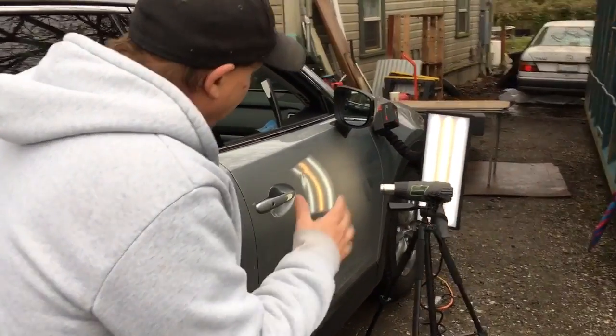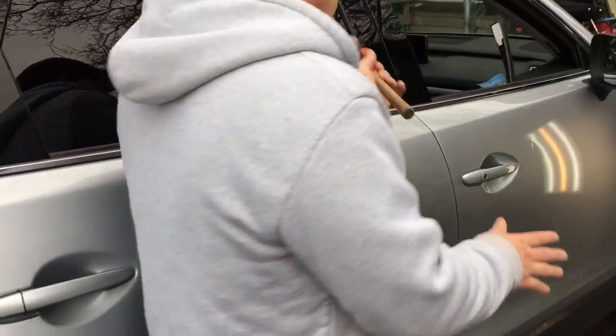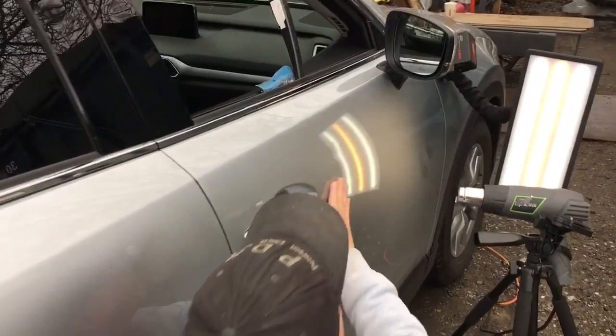Hello world, PDR coming at you here with a 2016 Mazda CX-9 — real nice car. And it's got a dent right here that I'm getting warm.